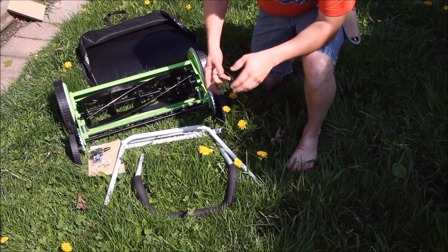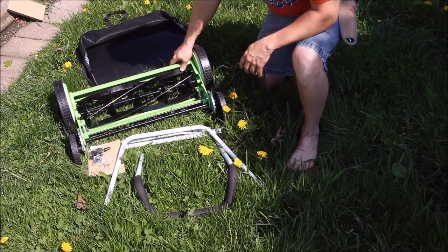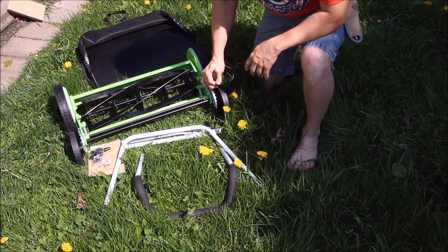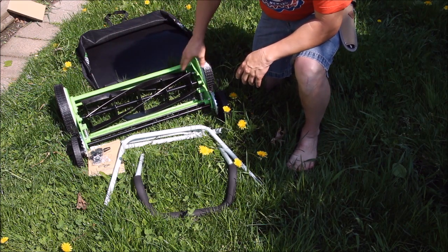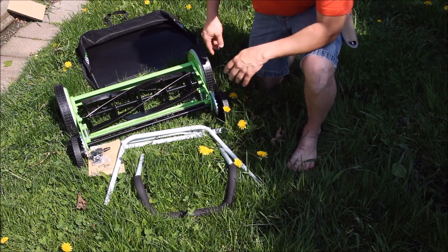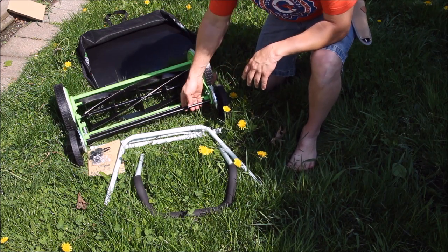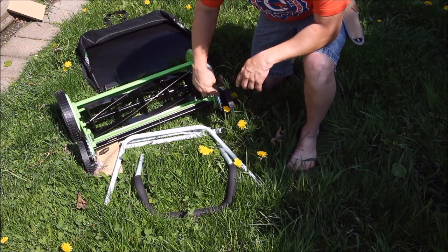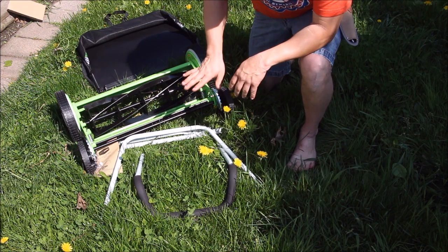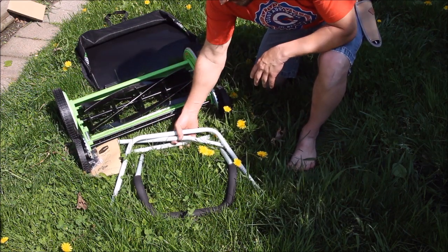We've got the parts out here. It only has a few. You've got the main piece which is already assembled. It has four wheels total — the two front wheels actually turn the blades, and the rear wheels adjust the cutting height. There are multiple height adjustments so you can set the grass however high you want.